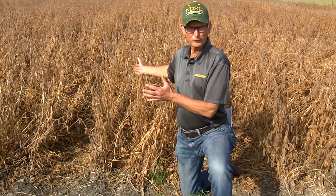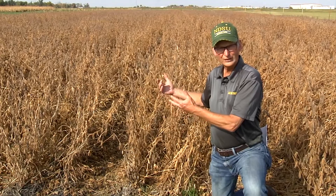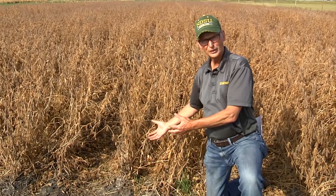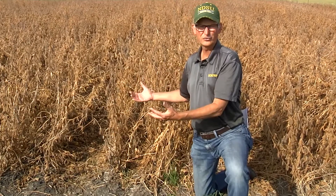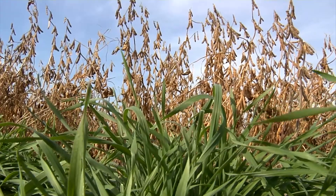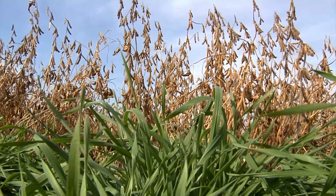Behind me is a plot of soybeans. In those soybeans, in the rows, as soon as the lower leaves of the soybeans start to turn yellow, we can put in some rye or camelina. The rye or camelina can then grow up within the canopy.